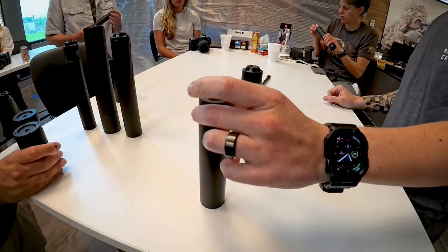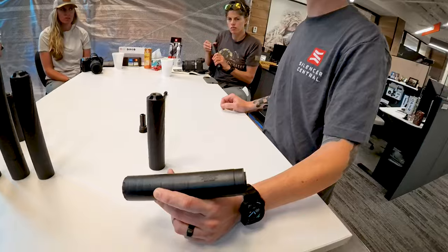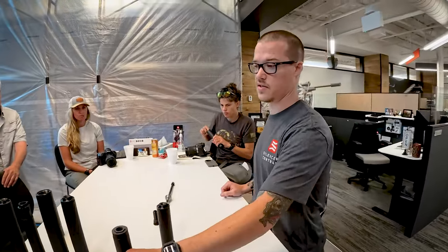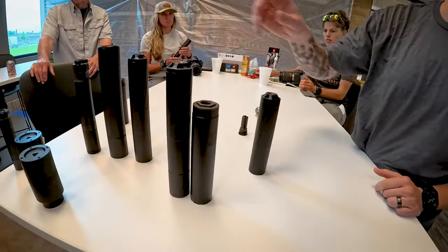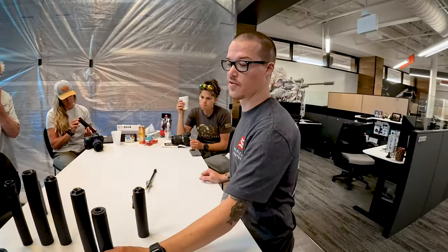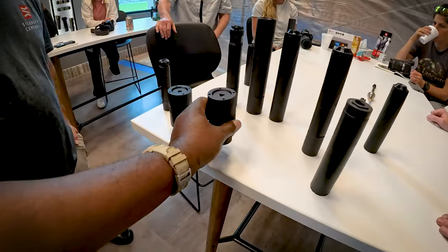Our Buck 30 is something we came out with recently in affiliation with the Buck Commander team. It's an entry-level can due to materials but not due to design — it's a really quiet can for its size with a lot of baffles. It's just steel instead of titanium, like most of the Banish line. For example, this is 13 ounces and the Banish 30 full length is also 13 ounces. You can see in comparison what titanium can get you in volume and baffles — but for $699, that's really hard to beat. It's night and day what titanium gets you.